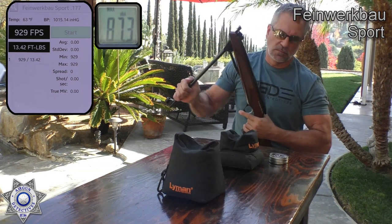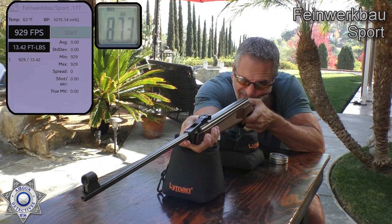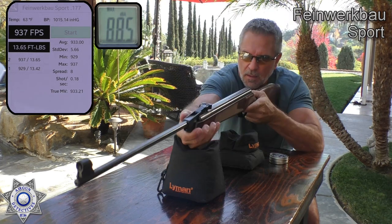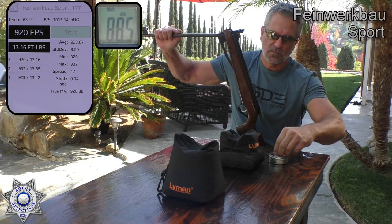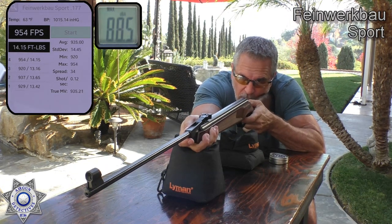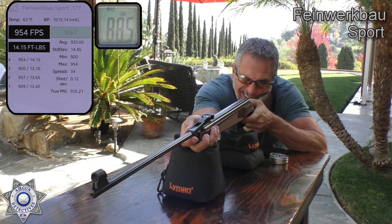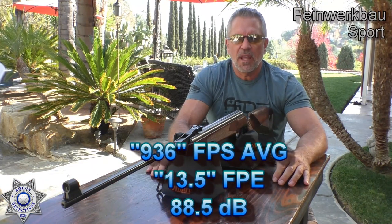Shot number one: 929. Shot number two: 937. This is not overly pellet picky. Shot number three: 920. Shot number four: 954 — that one jumped up. This is a newer rifle and doesn't have a whole lot of shots through it. Shot number five: 941. So you can see our average velocity there and our foot pounds of energy — keep in mind that's foot pounds of energy at the muzzle.